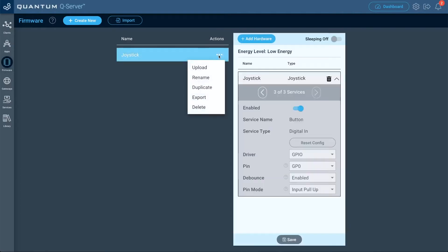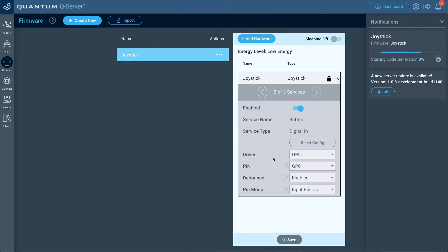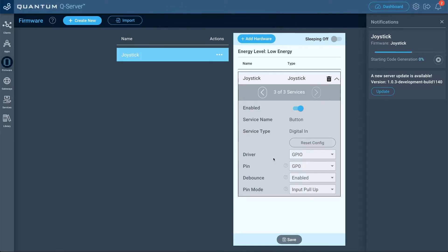Now let's go to the actions for that firmware file we just created and select upload. For the client, we're going to select the joystick client and then select upload. While that's uploading, let's go ahead and create a simple demo application to see how it works.